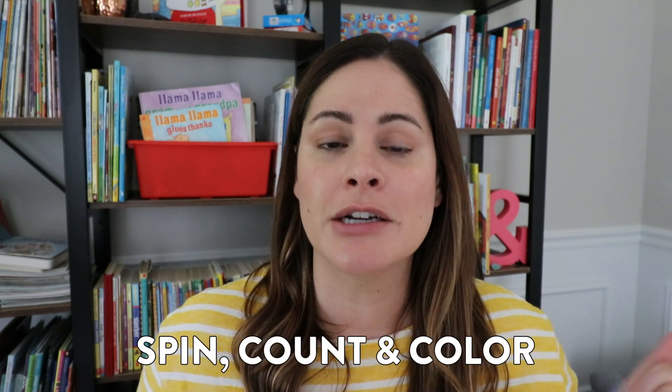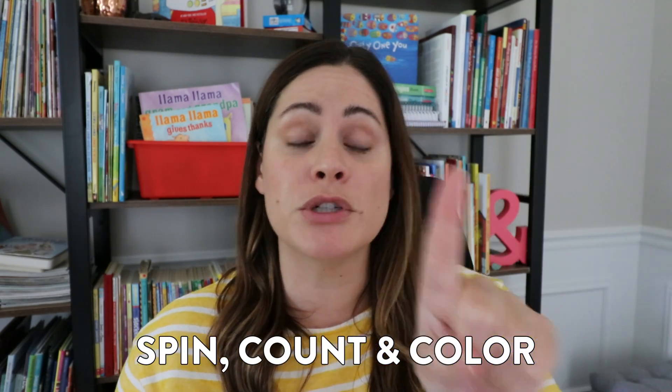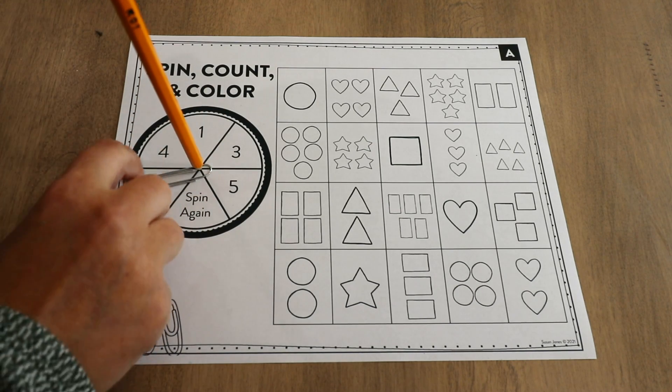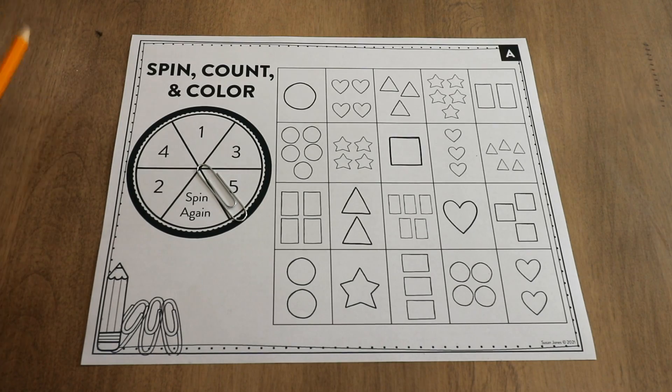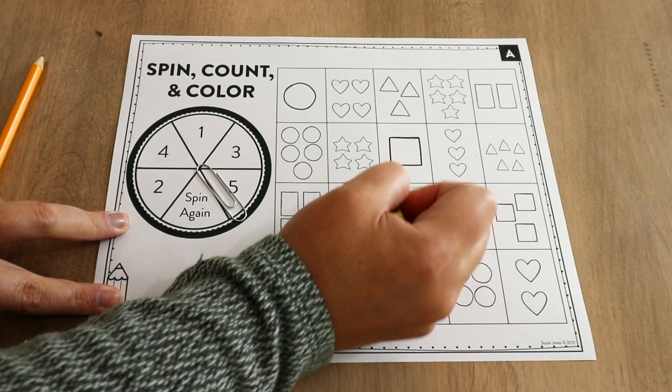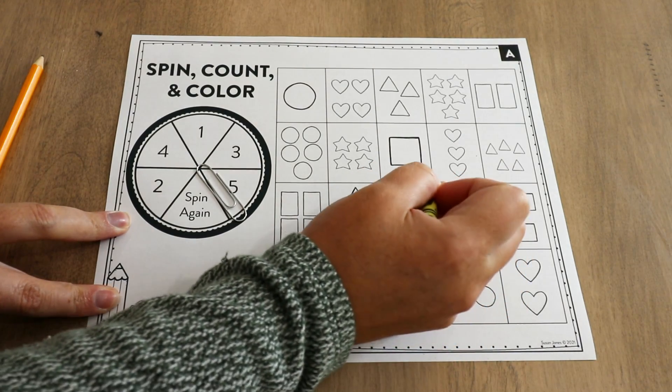Activity number four is another print-and-play game that students can do independently or with a partner, and it is called Spin, Count, and Color. Just like it sounds, students work on one-to-one correspondence and counting up items to determine how many there are. There's a version with numbers one through five, others go up to ten and fifteen. Students use a pencil and paperclip to spin, and then whatever they land on, they look in the grid and find images that match.